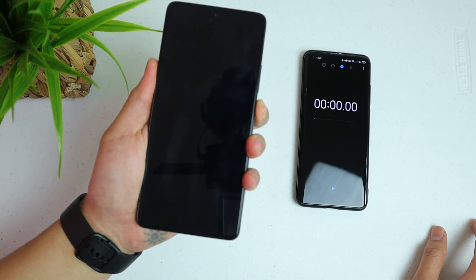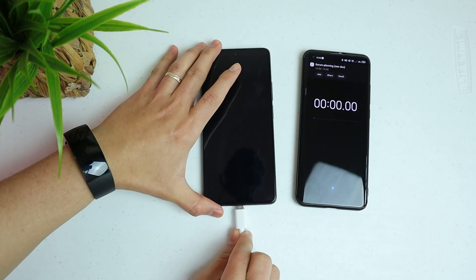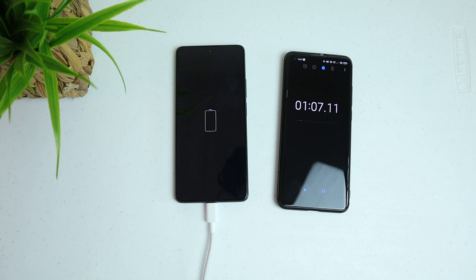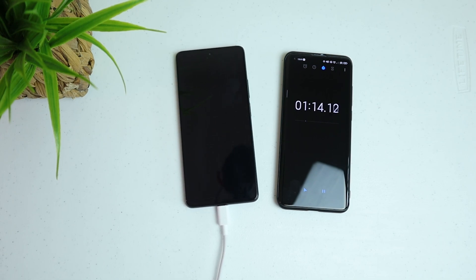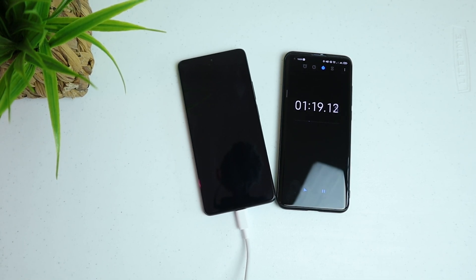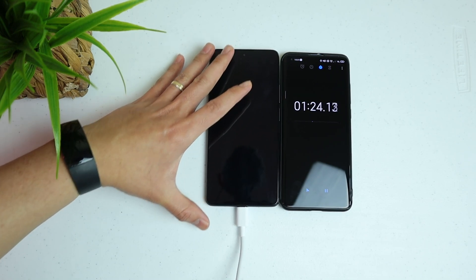Alright, so we have the phone here which is pretty flat — totally zero battery as you can see. Let's start with the charging; we have the timer on the side just for our reference. Not only is this device equipped with the 120W charger inside the box, but it also comes with a 5000mAh battery. So you can charge fast and the battery will also last long for this phone.